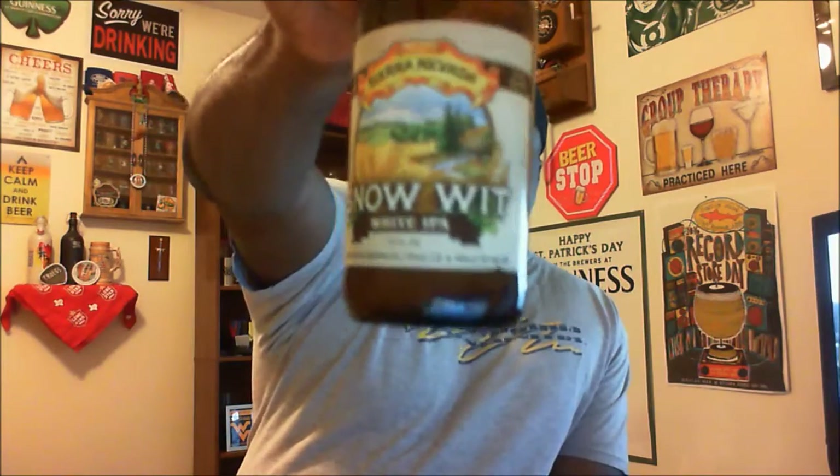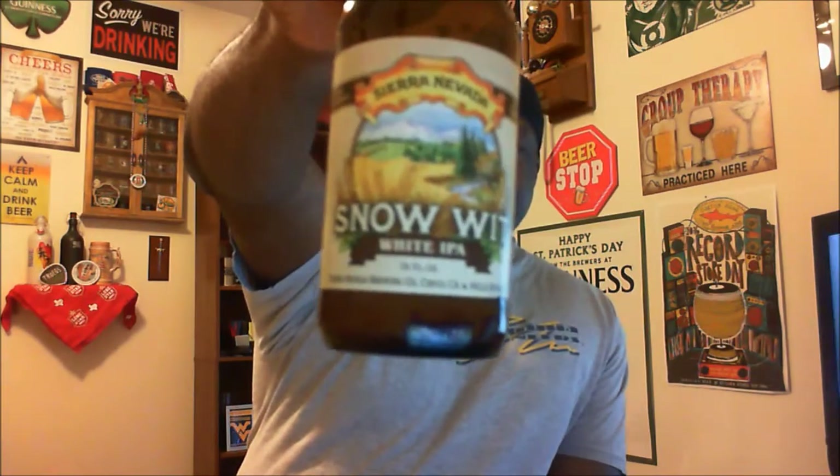That's the Sierra Nevada Snow Wit White IPA. If you've had this one before, let me know what you think — love to hear your feedback. It does mention seven dwarf hops that they use for this one, and it's designed to have that grapefruit character. They also use a Belgian yeast, so maybe that's affecting the taste a little bit — but it just didn't knock my socks off.